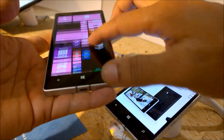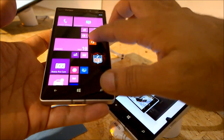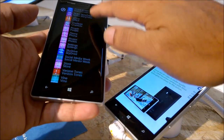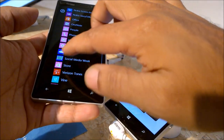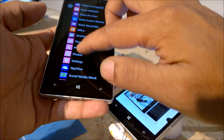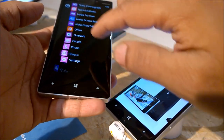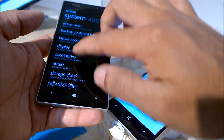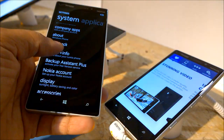On the hardware side, the Nokia Lumia Icon is powered by the Qualcomm Snapdragon 800 chipset and the processor is a quad-core 2.2GHz Krait 400, which is very much the same as what we got in the 1520.